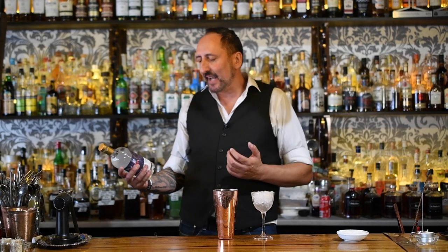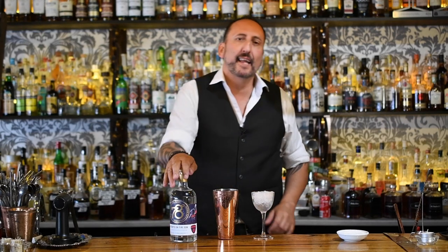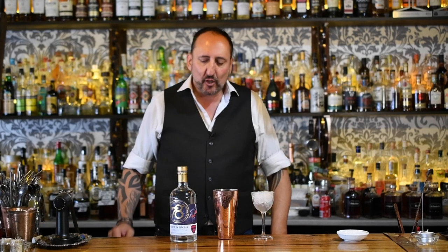Hi everybody, welcome. So today I'm going to make a cocktail with the Adelaide 78 Hearts on Fire Gin. This was created by the Adelaide Hills Distillery in collaboration with the Gin Queen, Caroline. She is the legend of gin here in Australia and they used some different botanicals in here — kumquat, apple, and chilli of all things.